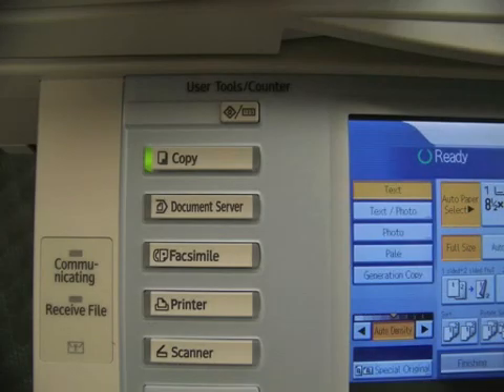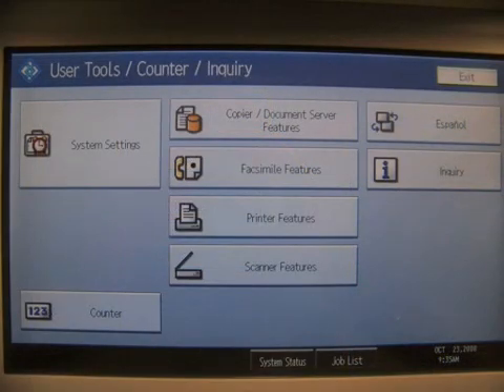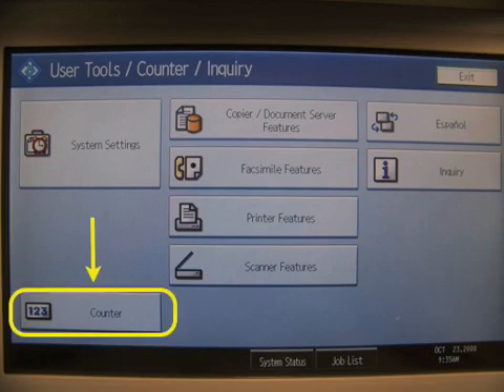To print a counter page on your Ricoh MFP, press the User Tools Counter button. This should take you to the User Tools screen. Press the Counter button in the lower left hand corner.